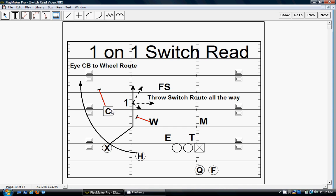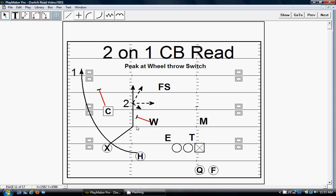If we've got a one-on-one switch read — meaning we don't know what the corner is going to do — that's the two-on-one. We want to try to eye the corner to the wheel route so we can come back to the switch. How that works: if we're eyeing the corner to the wheel and he runs, it allows the switch route to open up a little bit later because it takes a little bit longer. The wheel actually happens now and you can see it. So if we can eye the corner to it, we come back to the switch. On a two-on-one where we don't know what this corner is doing, we're looking from the wheel, coming back to the switch — peek at the wheel and throw the switch route depending on what he does.